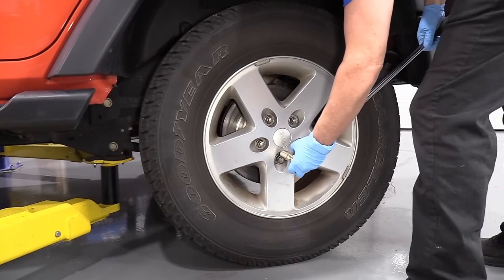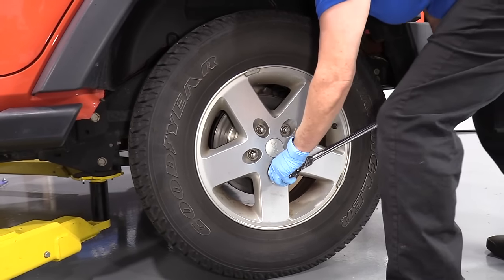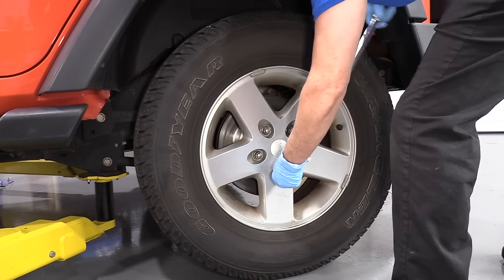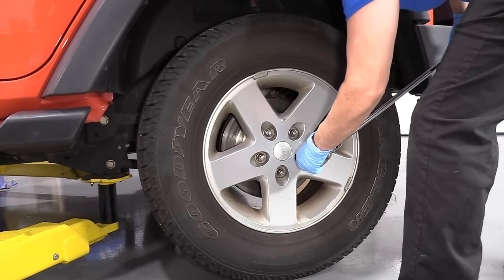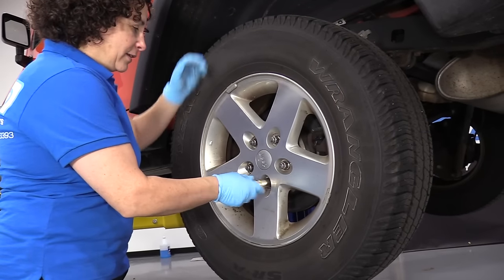I'm going to take the tire off with a 19 millimeter socket. I have the weight of the vehicle on the tire and I'm going to break them all free. Take the lug nuts off.